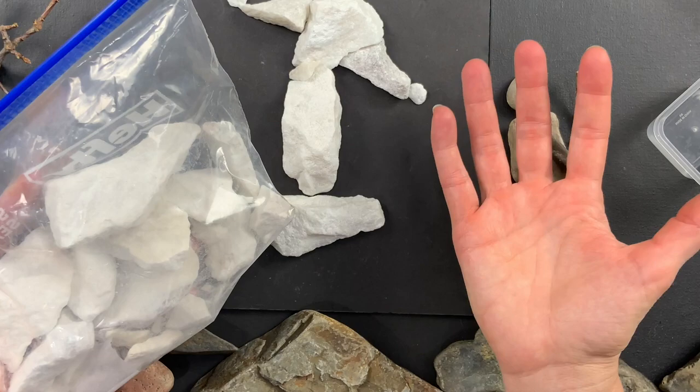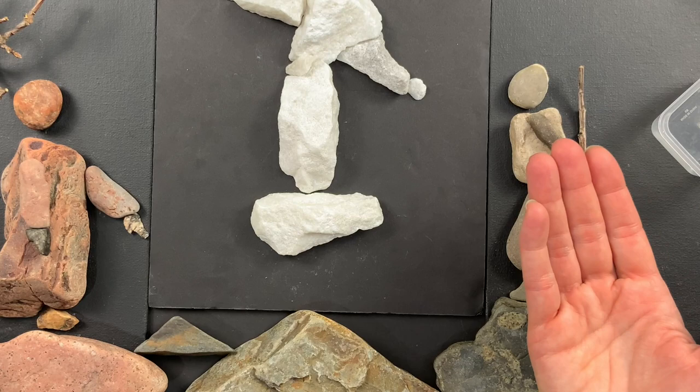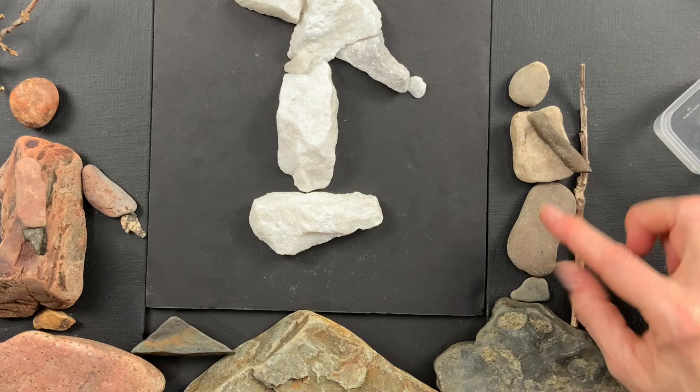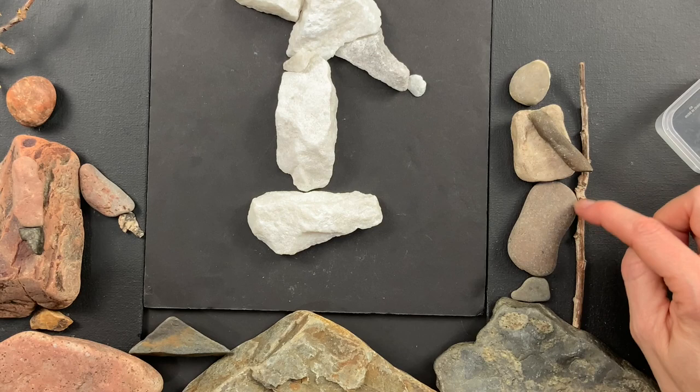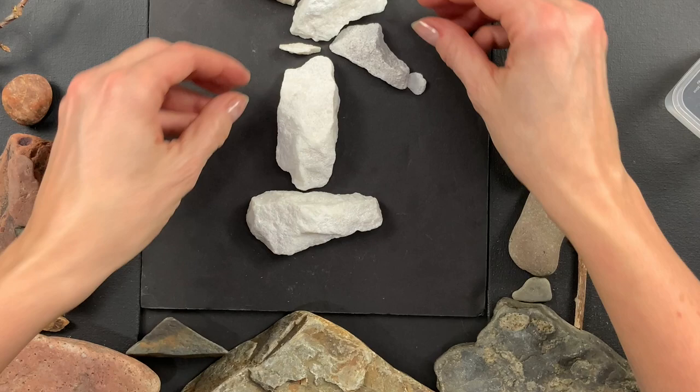I just grabbed a little baggie, not knowing what I would use it for. But when I needed to make this piece, I dumped the baggie out and found these pieces. When you're making a body, you can use either two rocks — top part and bottom part — or just one rock. The bottom part is going to be longer depending on whether you have the feet, but they're roughly equal in length.